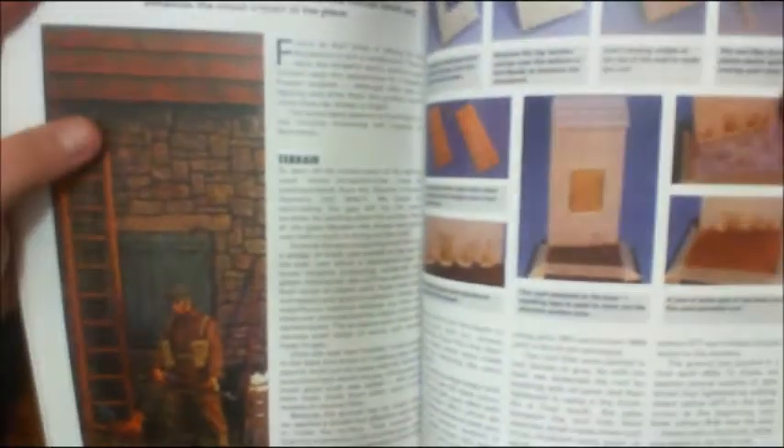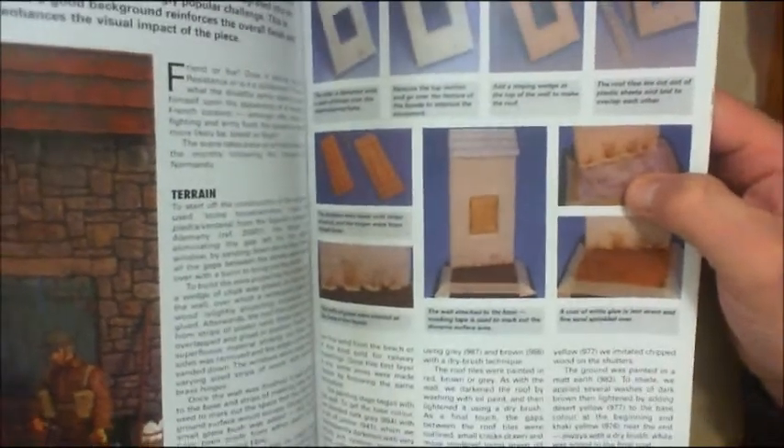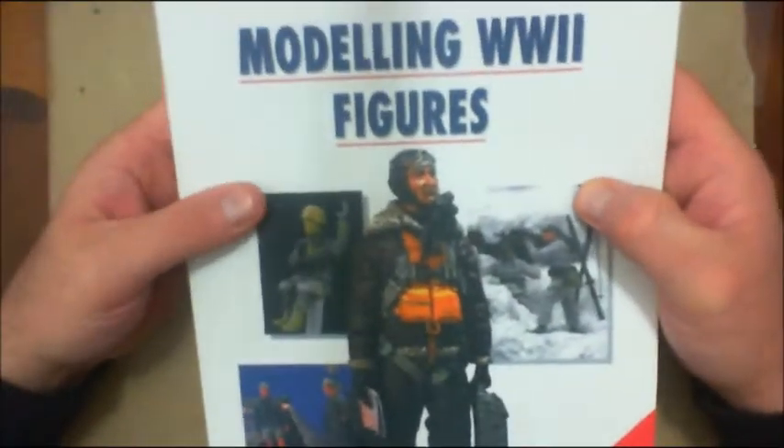The book also covers building a little vignette from start to finish — the different techniques, how they did it, the groundwork, everything. Another excellent modeling book — the Osprey Modeling Manual.